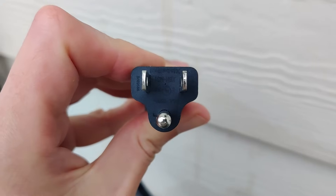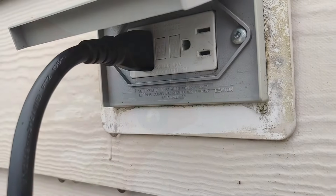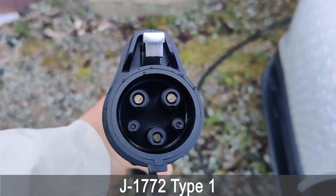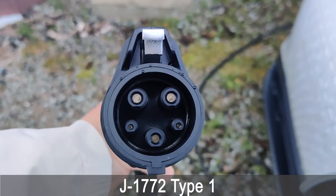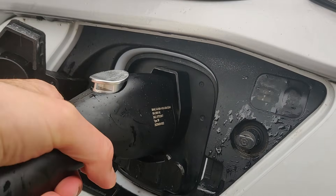Practically, level 1 charging is extremely straightforward. The level 1 charger comes with a plug that plugs directly into the outlet on your wall. Once that is plugged in, the charger will be powered. On the other end of the charger, it usually comes with a connector that goes into your vehicle — typically a J1772 plug. Once everything is plugged in, your vehicle will start charging. It really is that simple.